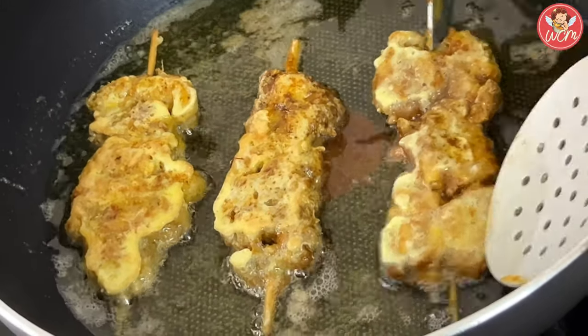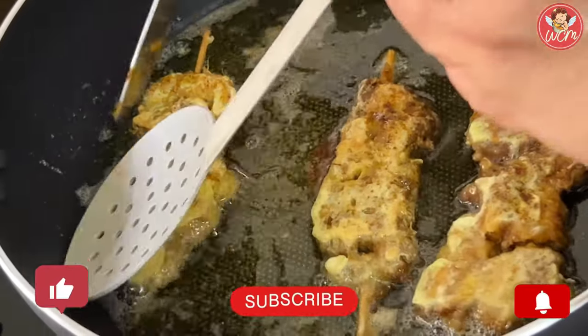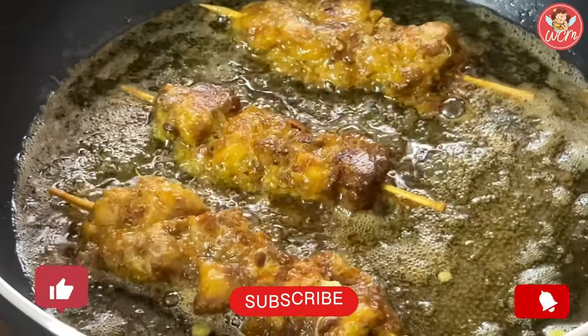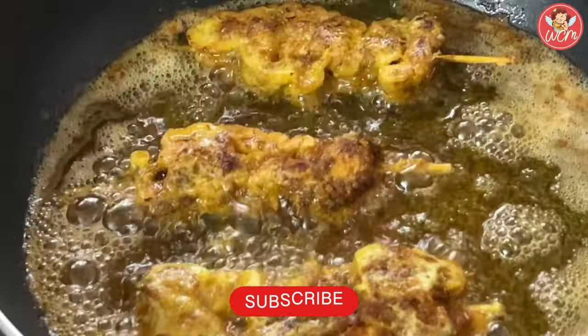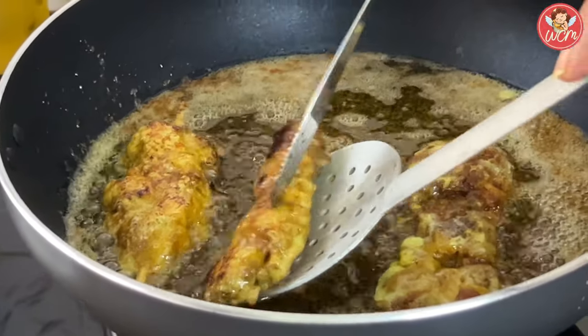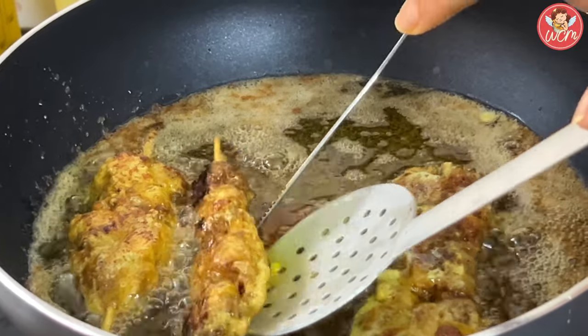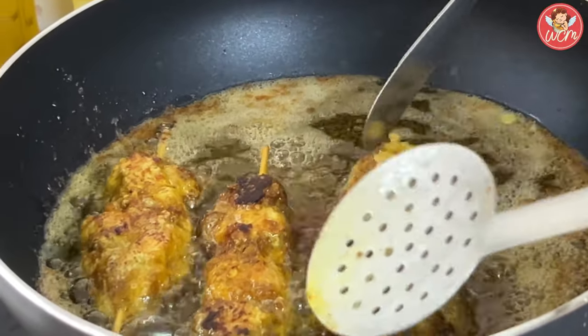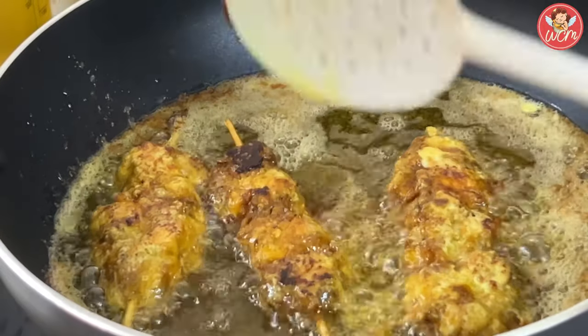I hope you all have enjoyed watching this recipe. Do like, share, subscribe and press the bell icon. The subscription is totally free. Please share this lovely recipe with your friends and family because they are going to enjoy it too. Believe me, it's really, really yummy and it tastes so nice.